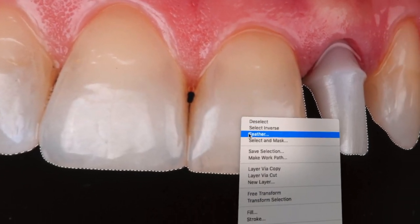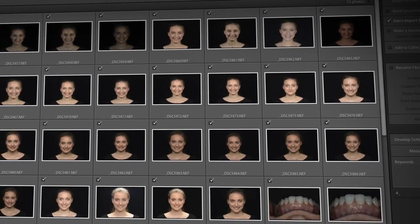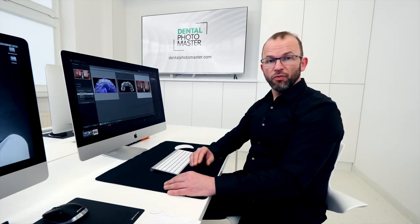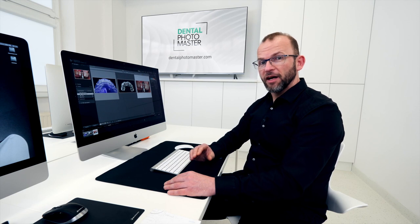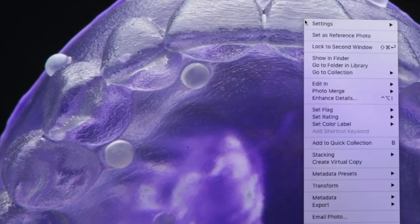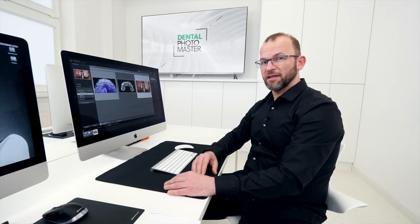You will find information on how to import your files quickly, how to develop your pictures with white balance immediately during import, also how to remove dust and spots on your picture, how to remove black background to add a little bit more contrast, and how to export your pictures so they will fit perfectly to your 16:9 presentation.